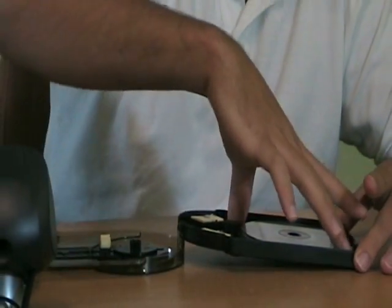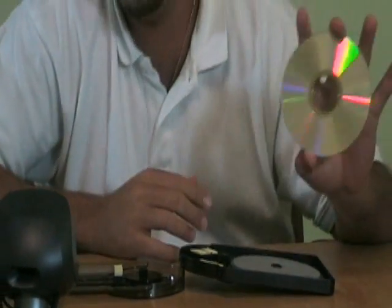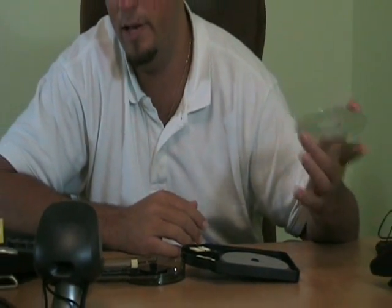Open it back up, and what you have is a perfectly clean CD and DVD that's going to play in your DVD player, your CD player, without the skipping that we all hate.